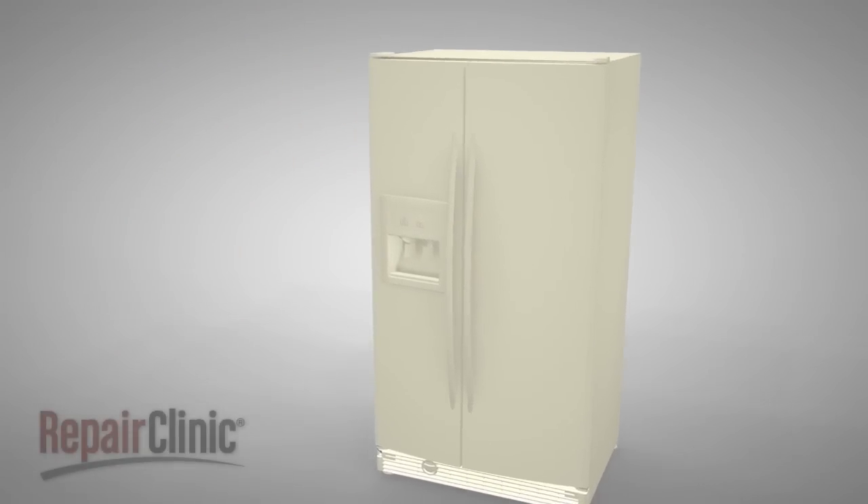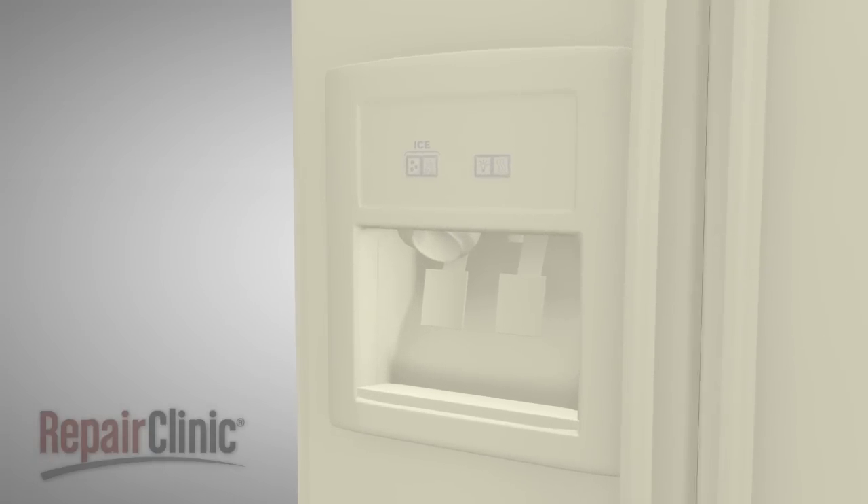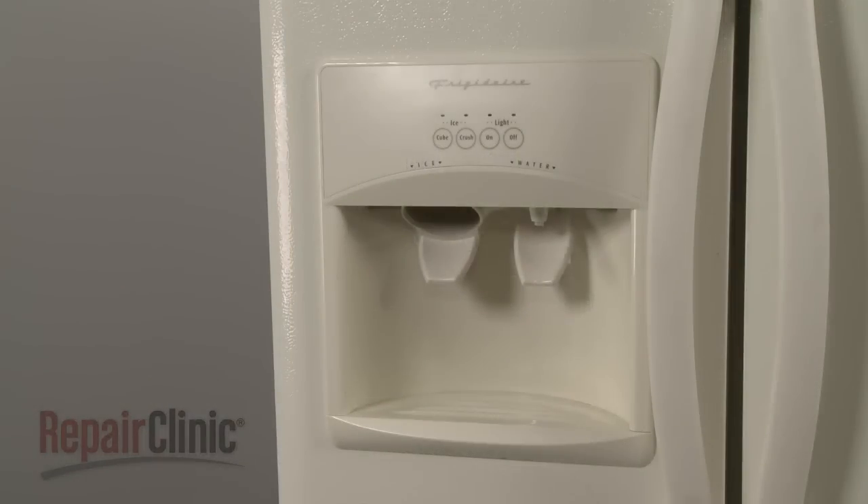Most water and ice dispensing systems will allow you to choose chilled water, cubed ice, and crushed ice. In this video, we will address how the dispenser operates, as well as potential problems you may encounter.